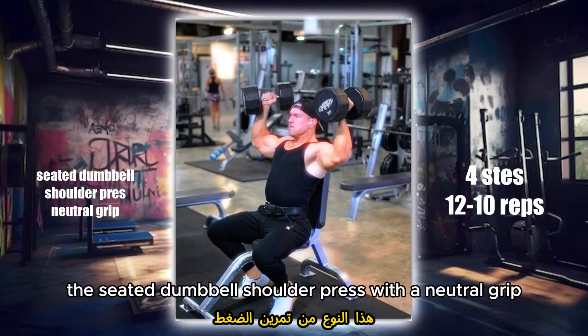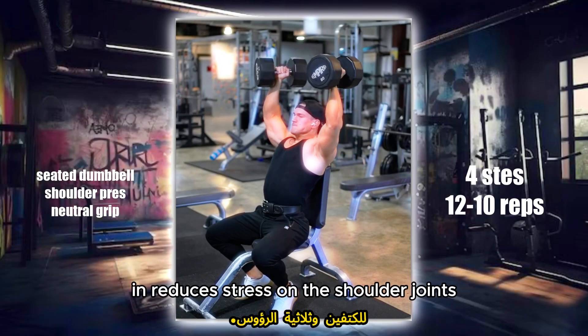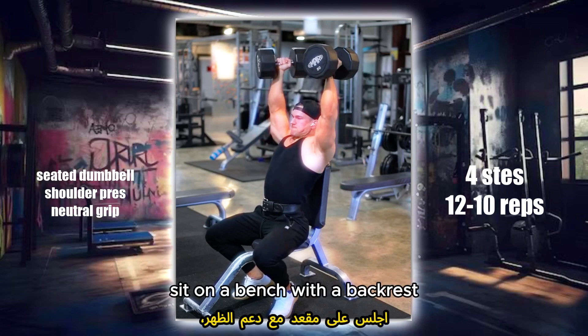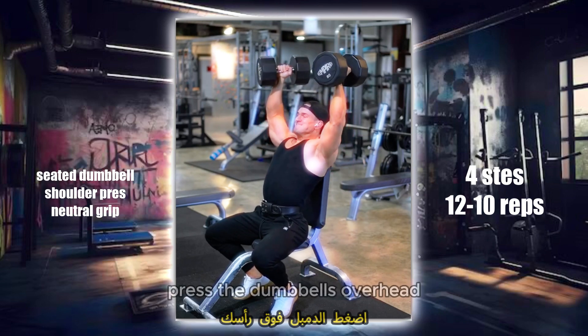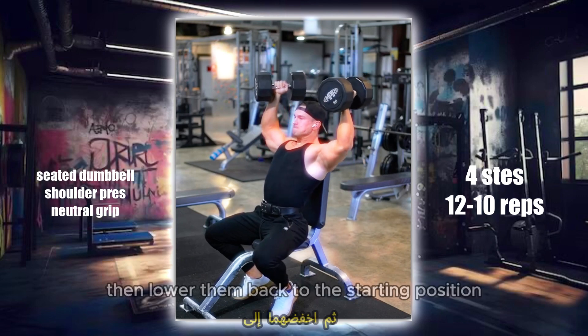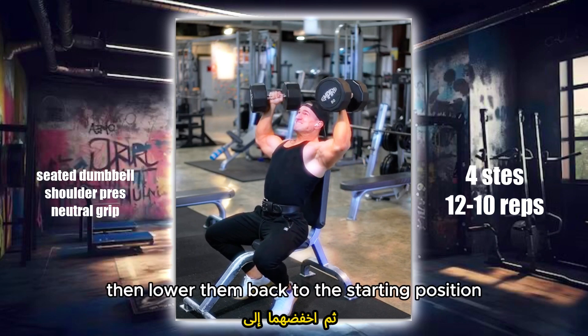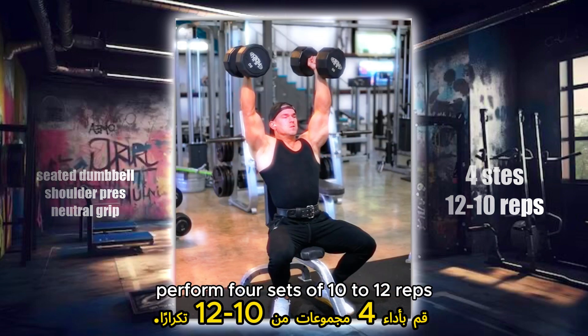The Seated Dumbbell Shoulder Press with a neutral grip targets the deltoids and reduces stress on the shoulder joints. Sit on a bench with a backrest and hold a dumbbell in each hand at shoulder height with palms facing each other. Press the dumbbells overhead until your arms are fully extended, then lower them back to the starting position. Keep your core engaged and avoid arching your back. Perform 4 sets of 10 to 12 reps.